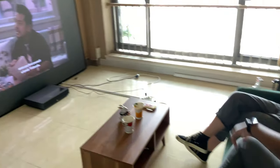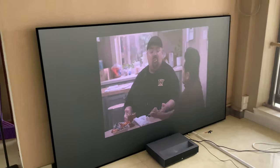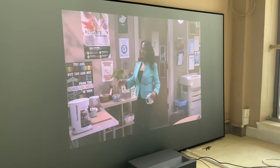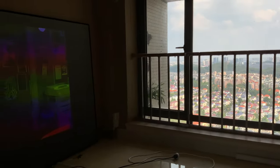We used the Fomei Cinema 4K Pro UST laser projector, which can project up to 150 inches, for this review. For those who missed the review of this projector, you can find it in the corner of the screen or in the video description.